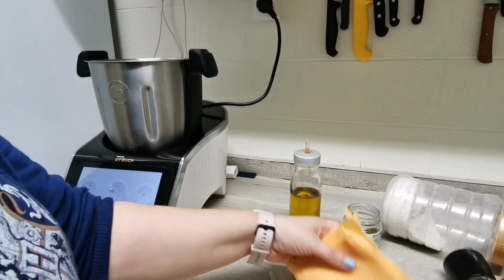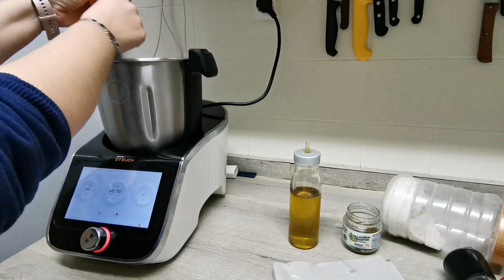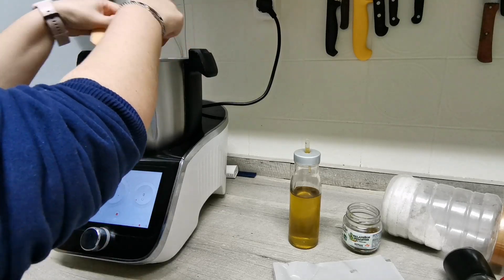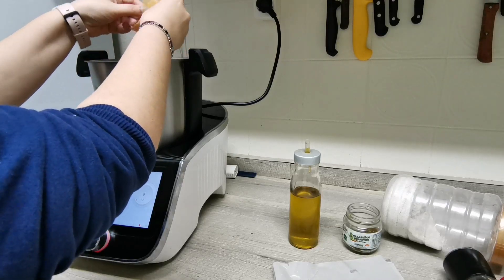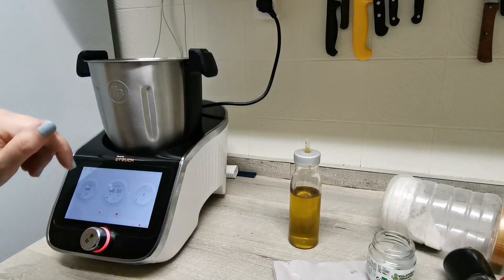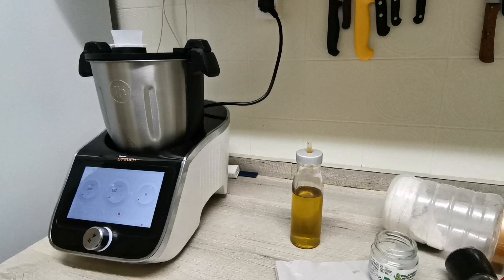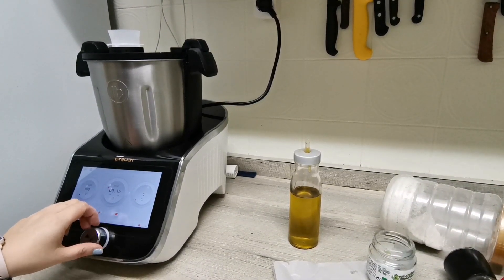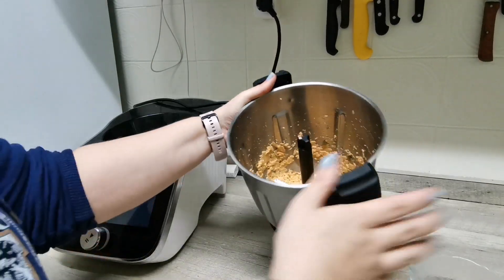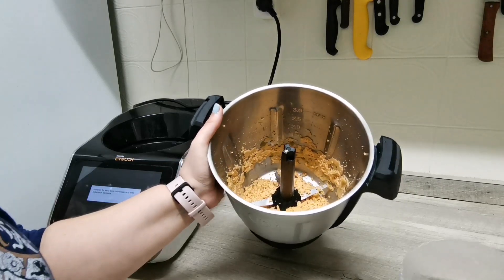Lo primero que tenemos que hacer es rallar el queso. En mi caso son lonchas de cheddar de la charcutería, entonces lo voy a simplemente partir un poco y soltarlo para que no esté tan hecho un pegote. Si usáis cheddar o cualquier otro queso en bloque o en cuña, tendréis que triturarlo unos 10 segundos a velocidad 8. Vamos a tapar el vaso y triturar 30 segundos a velocidad 5, luego otros 15 segundos a velocidad 5. Ya está todo bien picadito — lo echo en el bol y lo reservo.